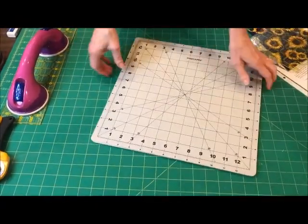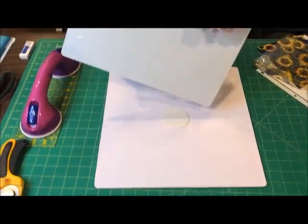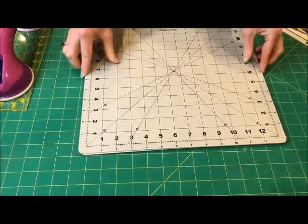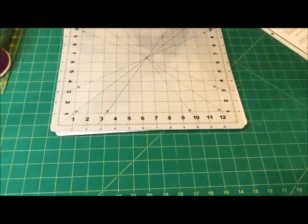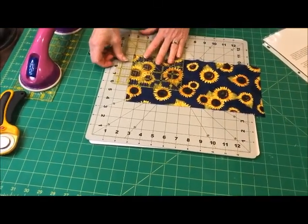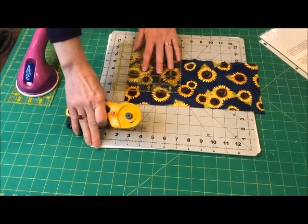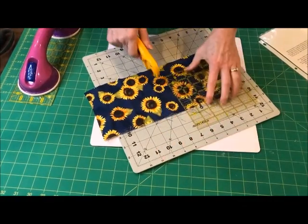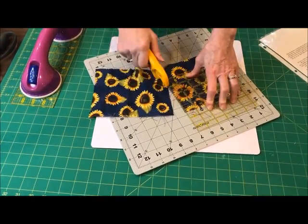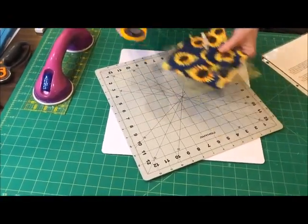It's pretty basic — just an indentation here that fits here and allows it to spin. It makes things much easier if you are not ambidextrous — that would be me. And I need to cut this on the left side, which is not a good thing. I don't want to pick it up and move it, so I just spin my little rotating mat. It's way easier to just spin this around when working on blocks.